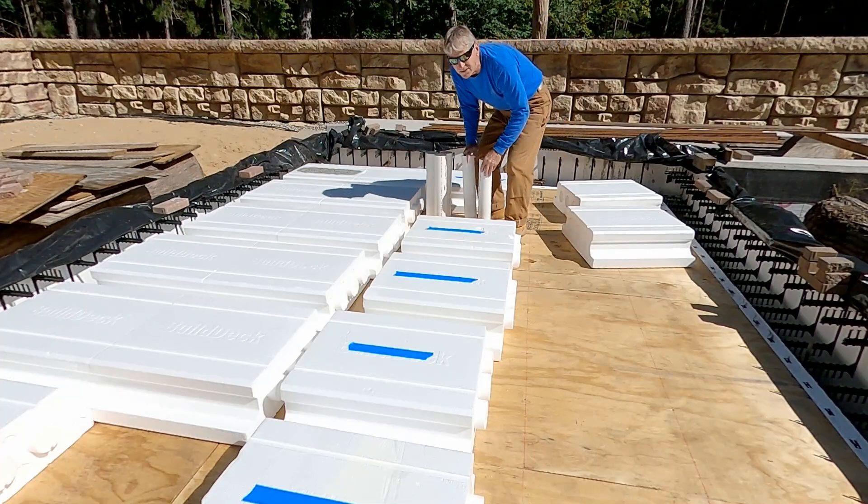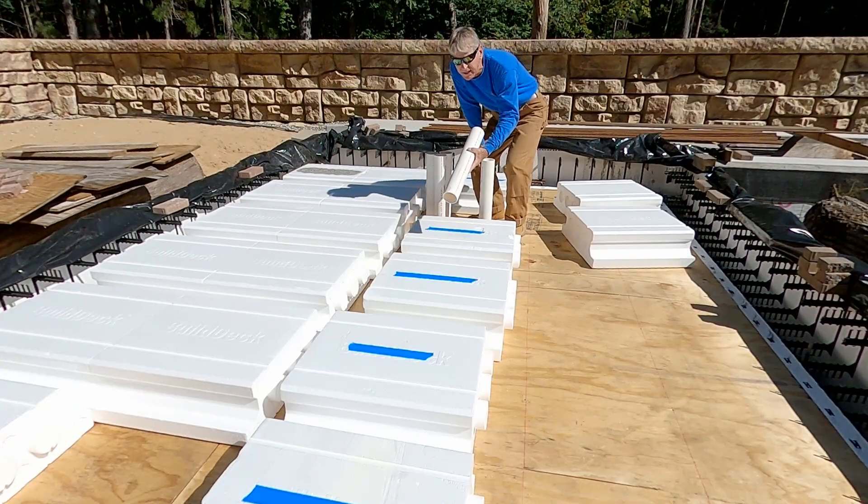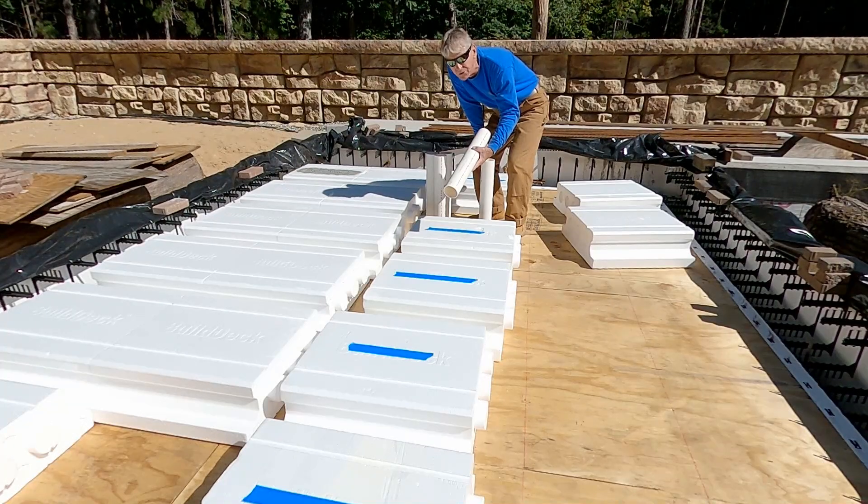As a reminder, I put blue tape on the ones where I'm installing the schedule 30 PVC to be used as anchor points for light fixtures and conduit.